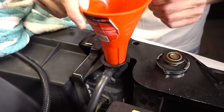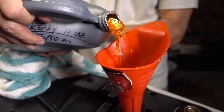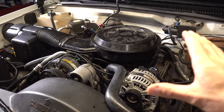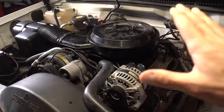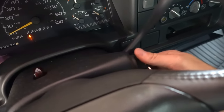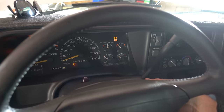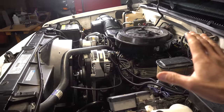Now I'm going to fill this thing back up with some antifreeze. Everything's now buttoned up — I've checked the oil, added antifreeze, though I still need a little bit more. We are ready to start this thing. I'll go ahead and put the key in and let it prime a few times. Starts right up. Engine's running nice and smooth.